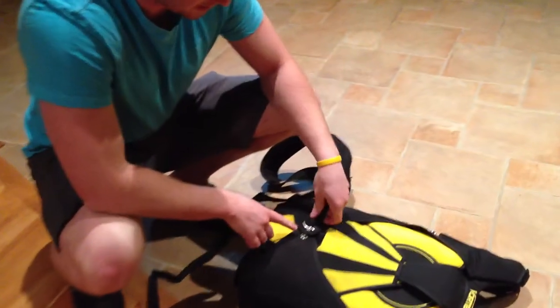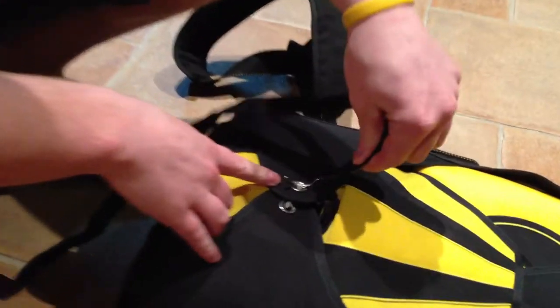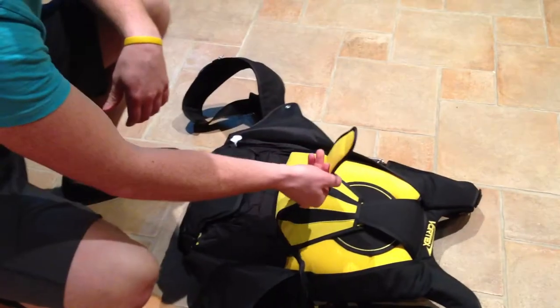So basically this pulls this closing pin out — like so. She's packed in here pretty tight.